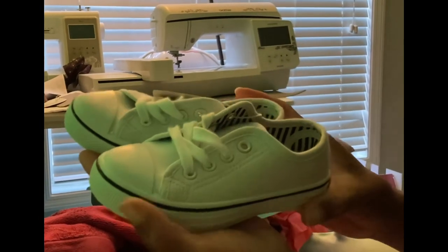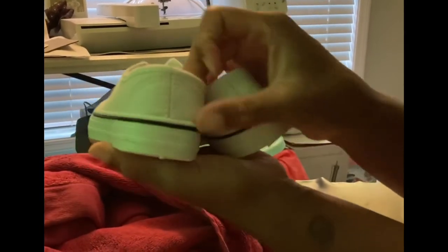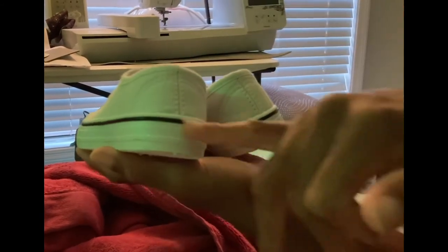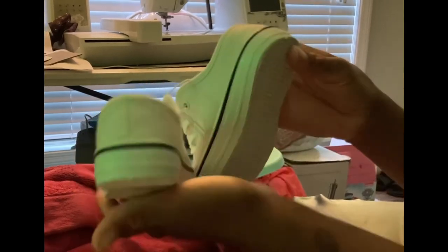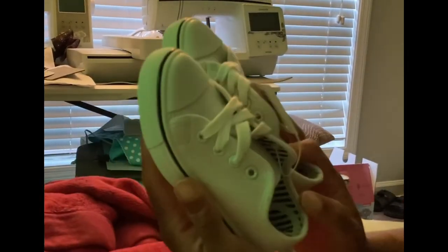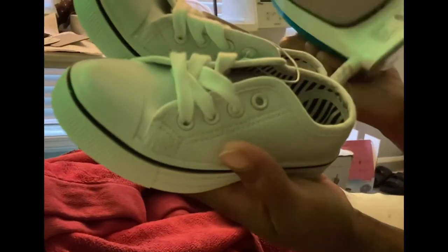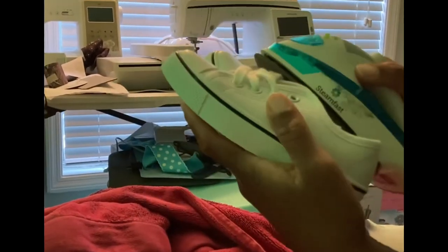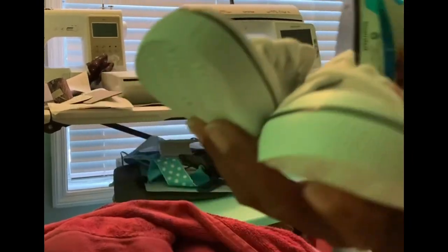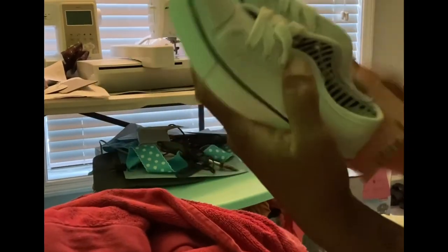Any questions, please put them in the comments and let me know if you have problems doing your shoe — it's super easy. For the back of the shoe, you can put a design there too, just don't get anywhere close to the rubbery part. Give my video a thumbs up because I'm trying to grow my YouTube channel. The actual finished Boss Baby shoes are coming up so you can see how they look — see you in the next video!